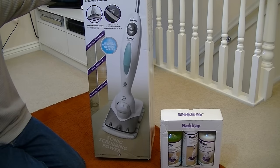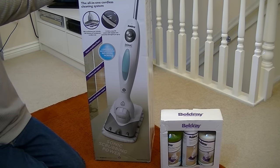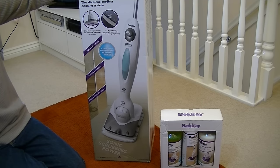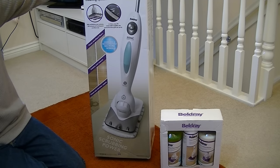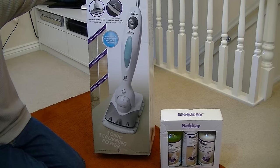For those of you who are familiar with the Shark Sonic Duo, this is a similar sort of machine, although the Beldray version is cordless. I picked this up for a bargain price, nowhere near the price it's selling for normally — about £30 I paid for this.